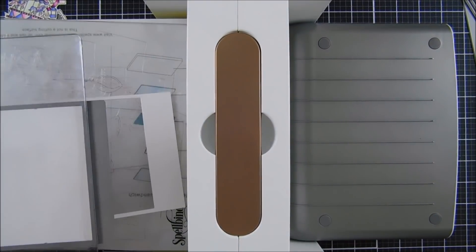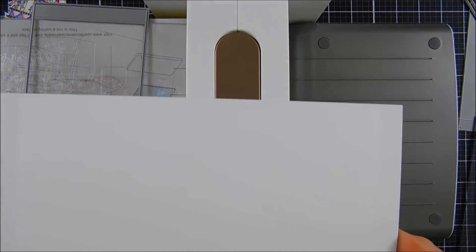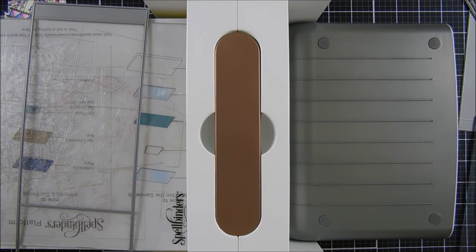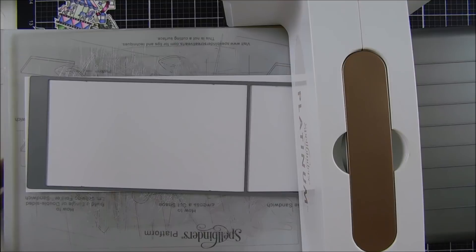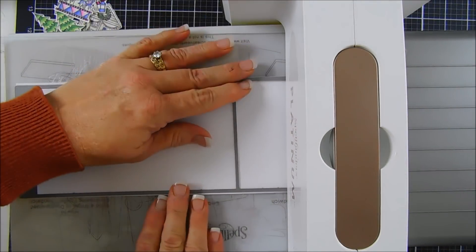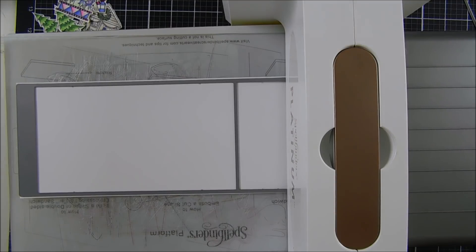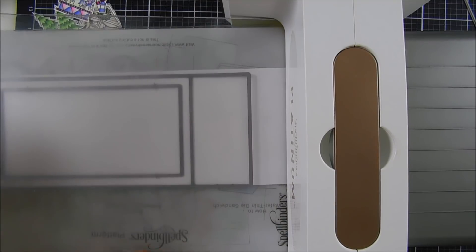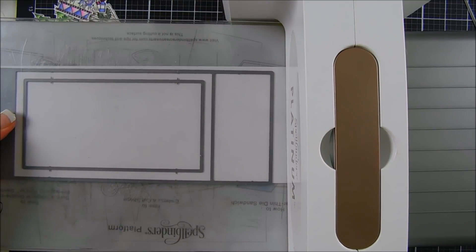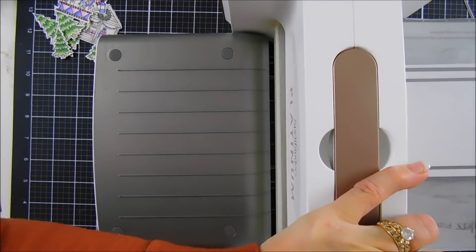There are score lines on here too which makes it super easy for folding. Next we're going to take our same base die and add a window to it, so I'll place this again on some more white card stock. In the die set there are three rectangle dies — great for layering, stacking, and creating different size windows or frames. I took the medium size, put that inside the rectangle part of my base die, and we're going to run this through — this will create a window in my shadow box.